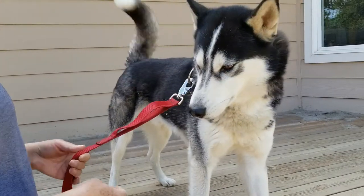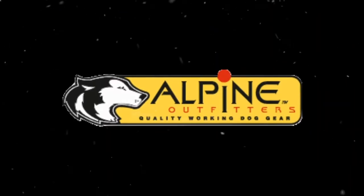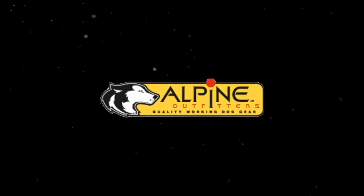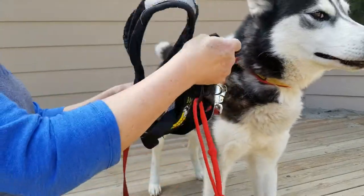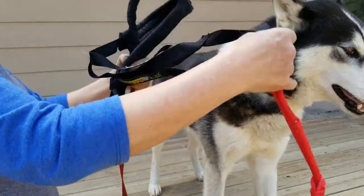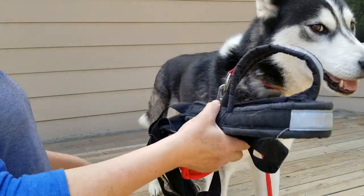In this video, we're going to show you how to put the X-Back harness on your dog. When you get the X-Back harness in the mail, it might look something like this, and you're going to wonder how do I get this harness on my dog?